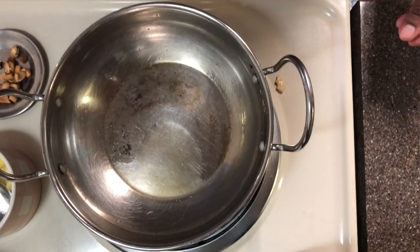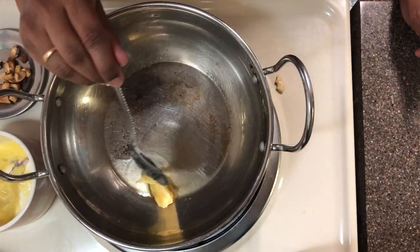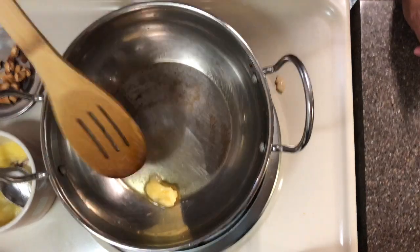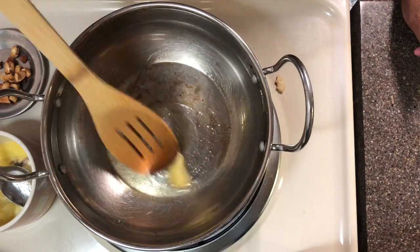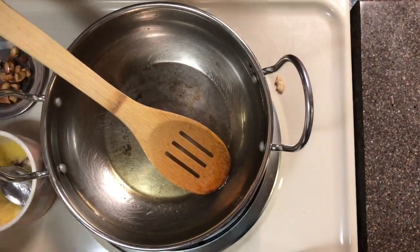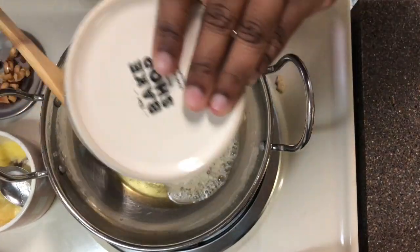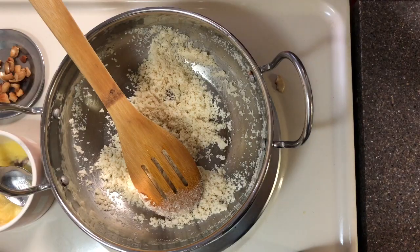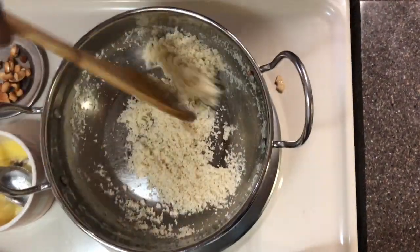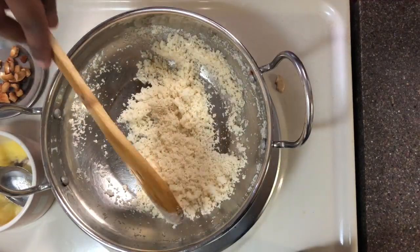Now we can add one more spoon of ghee to the same pan and allow it to melt. Then add one cup of Rava — I have measured one cup of Rava here. Keep stirring the Rava until the proper color is achieved.